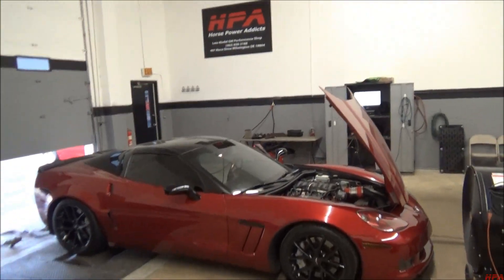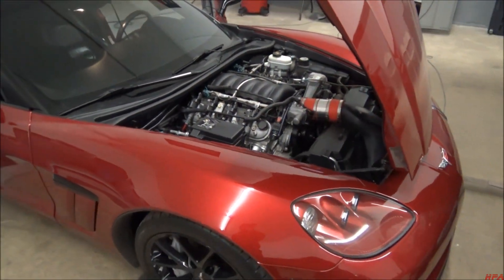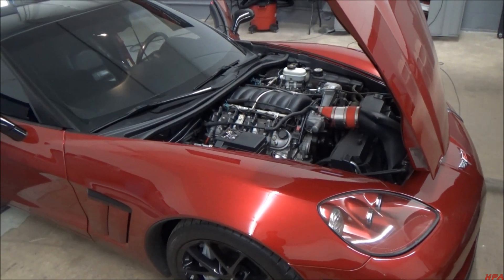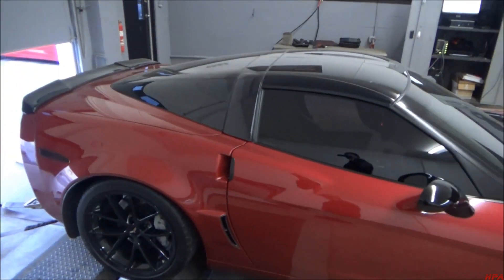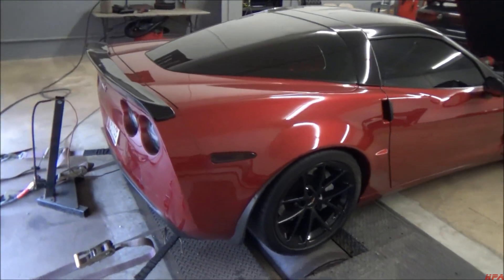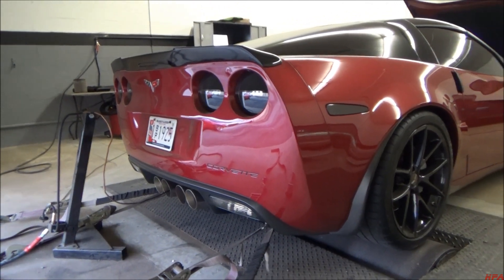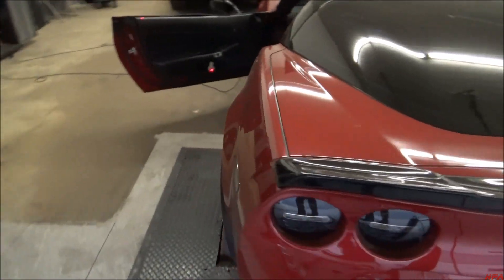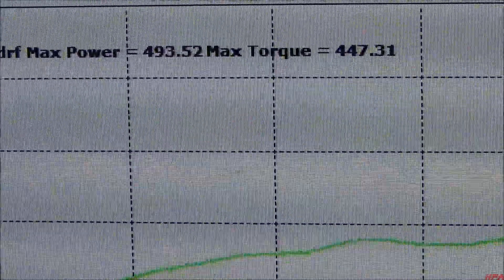This is the 2011 Grand Sport we just finished up with. It came in with headers and the Barra Ram intake on there and we just put our S3.3 cams in it - just our standard cam package really. Great looking color, definitely love the color combo. Pretty aggressive idle. And after a few pulls, here's what we're sitting at so far: 493 horsepower, 447 torque.